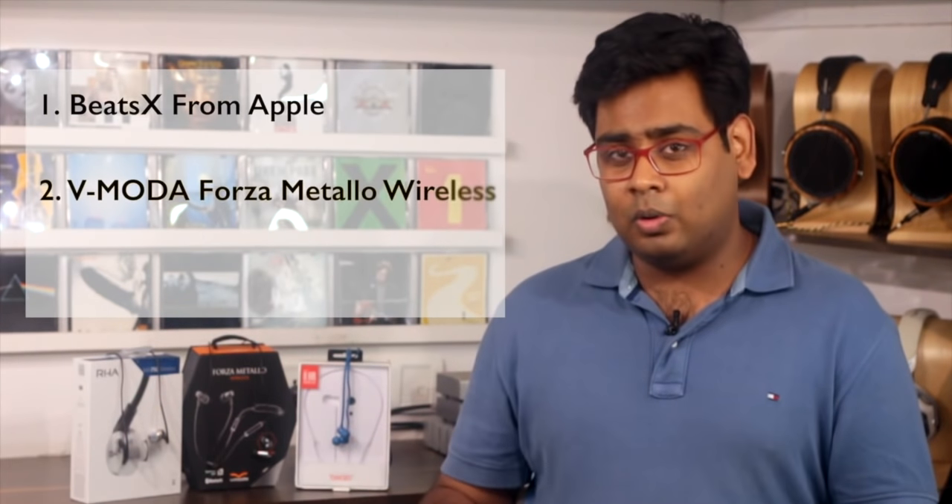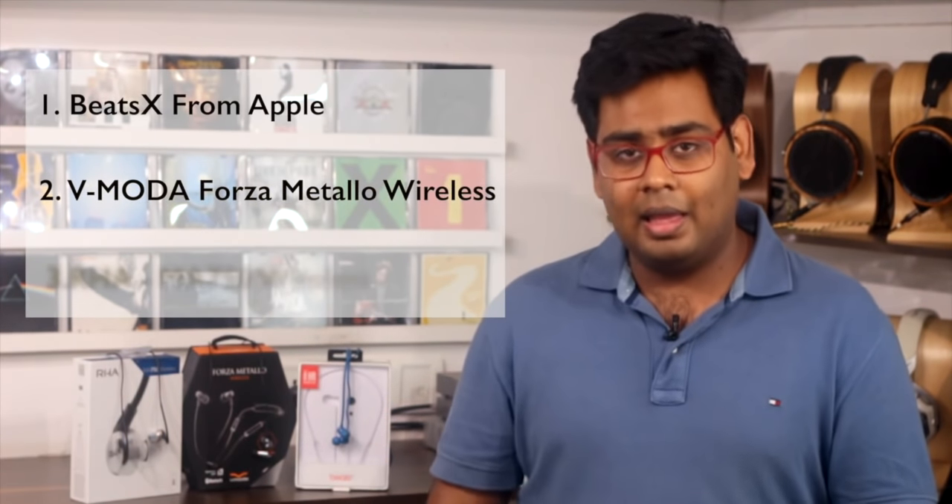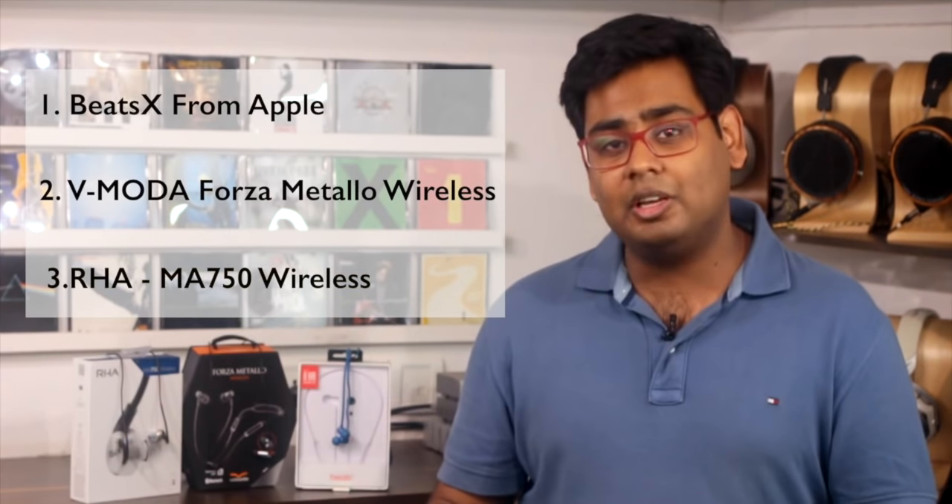Hey guys, this is Raghav here from Headphone Zone. Back again today doing another video, and today we're looking at the best wireless in-ear earphones specifically that you could use for sports, while running, or in the gym. Today we have with us three of the most popular and critically acclaimed wireless in-ear headphones: the Beats X from Apple, the V-Moda Forza Metallo Wireless, and the RHA MA750 Wireless.